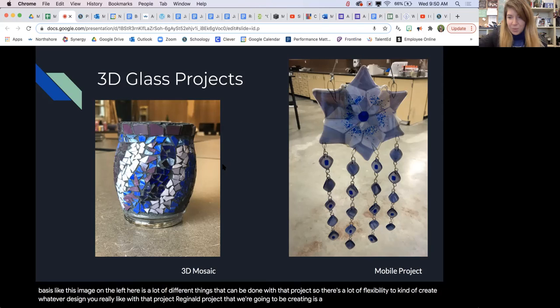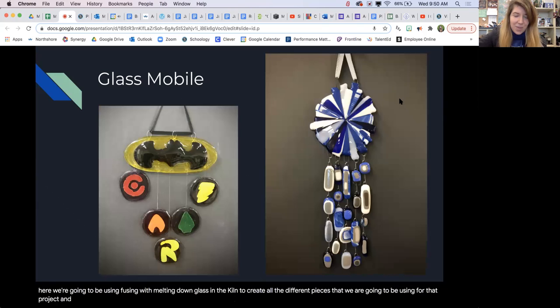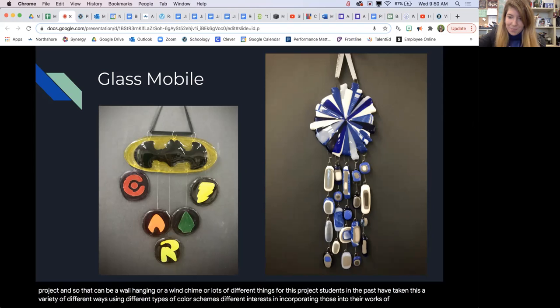Another three-dimensional project that we're going to be creating is a mobile project, shown in this image on the right here. We're going to be using fusing — melting down glass in the kiln — to create all the different pieces for that project. That can be a wall hanging or a wind chime or lots of different things. Students in the past have taken this a variety of different ways, using different color schemes and incorporating their different interests into their works of art.